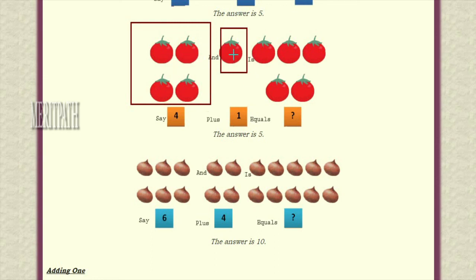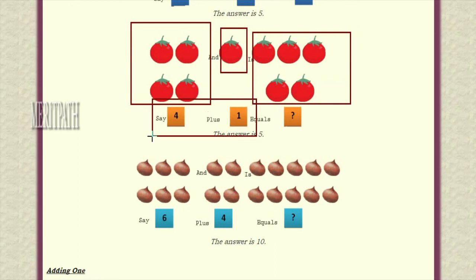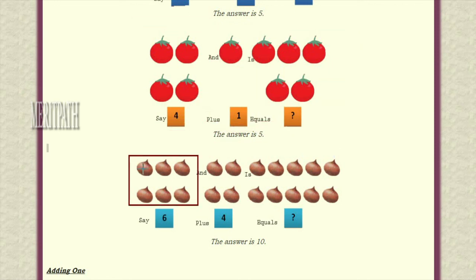Let us take another example. Here we have four vegetables — we'll add one more. Four vegetables plus one vegetable: one, two, three, four, five — total we have five vegetables. One, two, three, four and along with that one more: one, two, three, four, five. So four plus one is five — finally we have five vegetables.